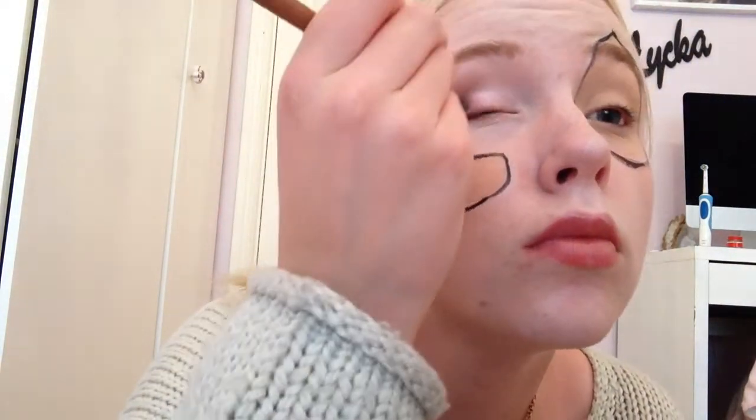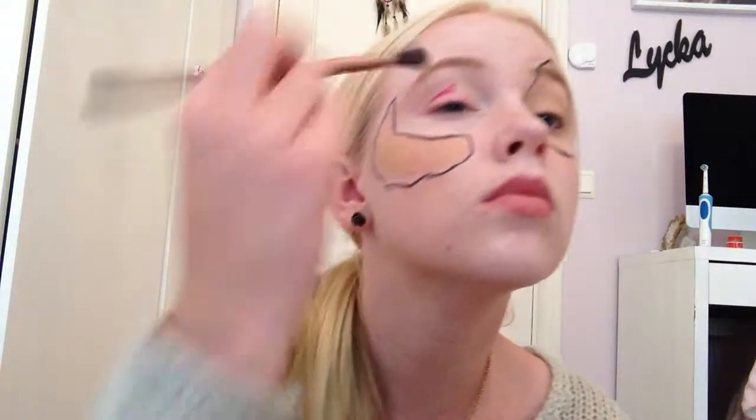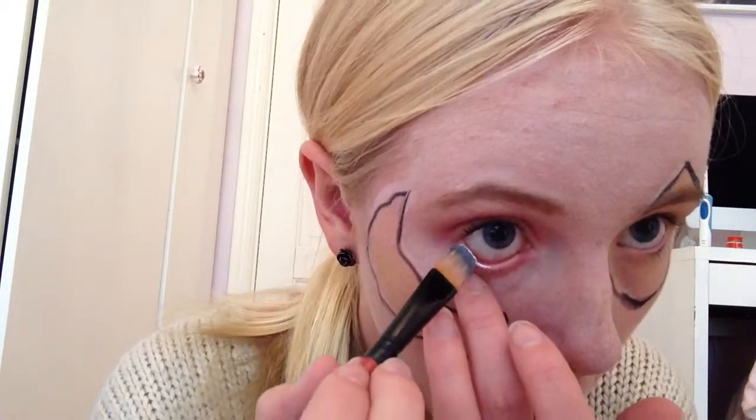And then on one of my eyes I just painted a pink color and a dark pink in the crease. Then I curled my lashes and put some mascara on. And I took white eyeliner and put it in the waterline.